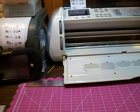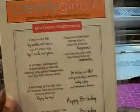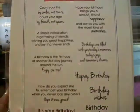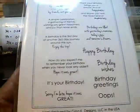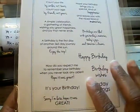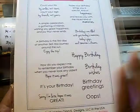The next thing I want to show you is some new stamps I got from Gina K. Designs. The first one is Birthday Greetings. It has a lot of little sayings you can use on birthday cards, and it also has sentiments for if you've forgotten someone's birthday and want to send them a card.